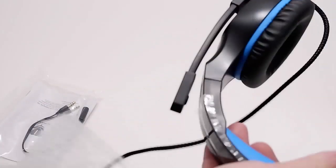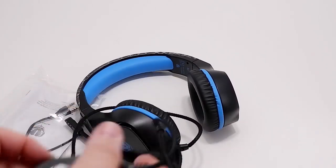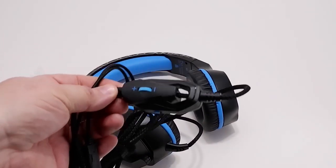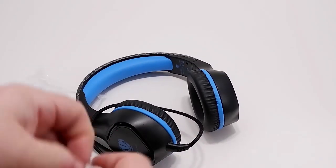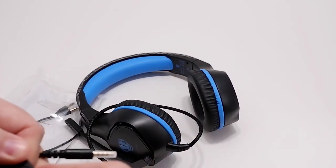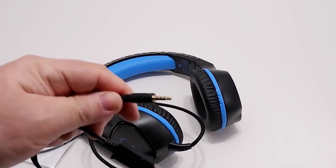Let's see what's inside the package. Here are the headphones, and in-line on the cable is a control for the volume and a switch to turn the microphone on and off. It's got a USB port for controlling the lighting, and the jack for the audio microphone and stereo headphones.